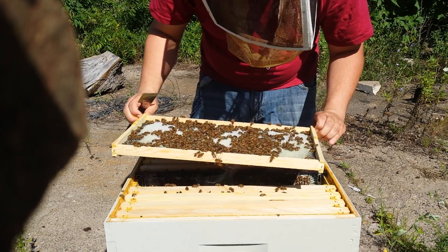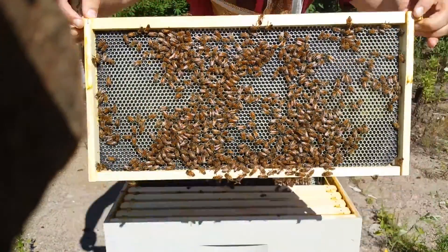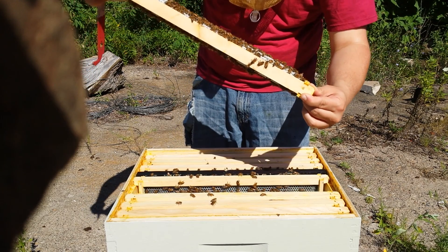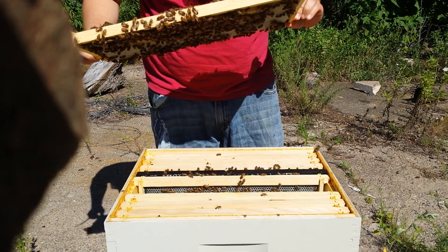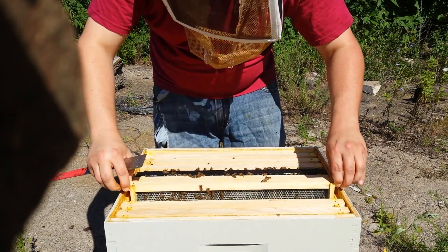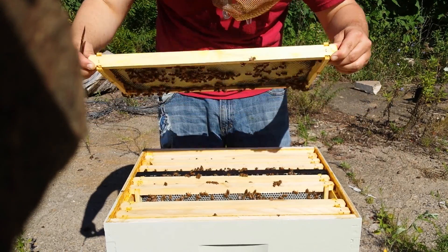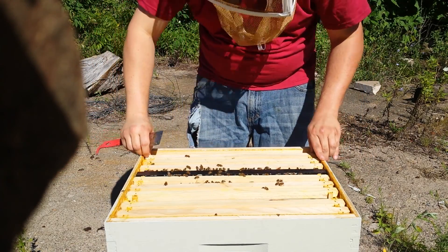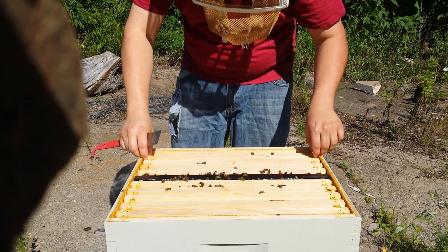No egg in that side. This side's covered in eggs — there's a lot of eggs. The bees have not really slowed down at all. Let's feed finally. Not much more to look at in that one. Looks good up top.